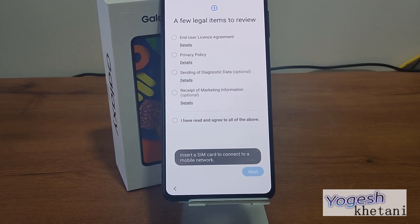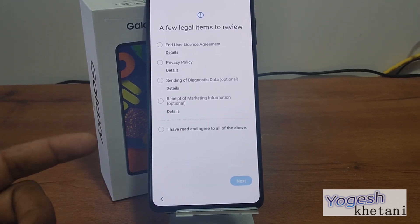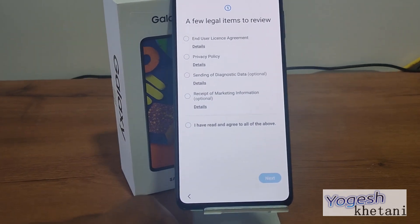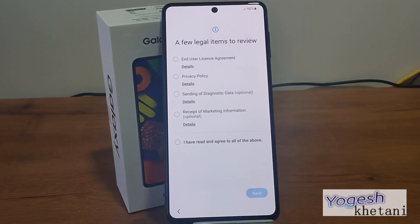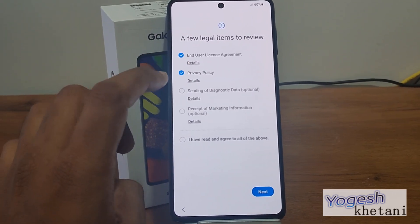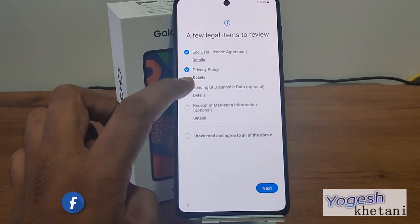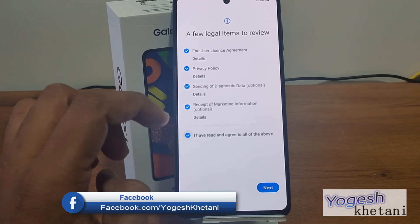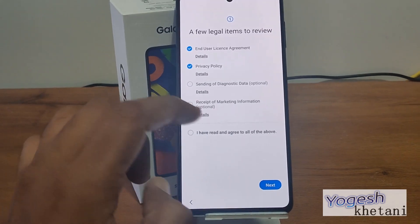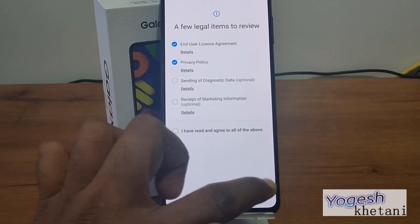Then press on Start. It's asking me to insert a SIM card, which I will be doing later. You can insert a SIM card and get connected directly straight away. These are the legal agreements that you need to review — user agreement, privacy policies, and diagnostic data that you want to send. This is optional, so I will not be selecting it. Then tap on 'I have read' and then tap on Next.